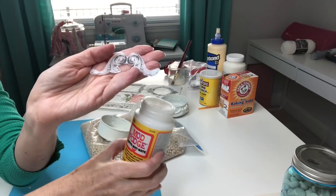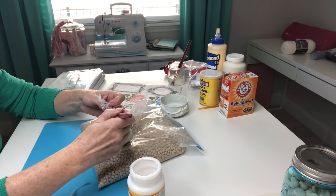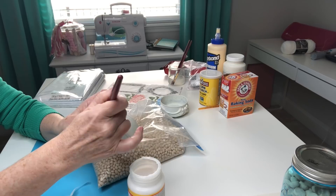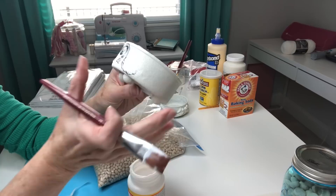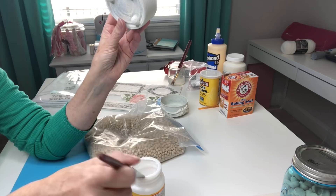We're going to apply that image with some matte Mod Podge. Roll the can, apply a thin coat of Mod Podge, start in the middle and work your way down. The tissue paper is so much easier to work with than copy paper. Do the same thing on the other side — roll it over, thin coat of Mod Podge, start in the middle and work it down. Then add a tiny thin coat across the top to smooth everything down.